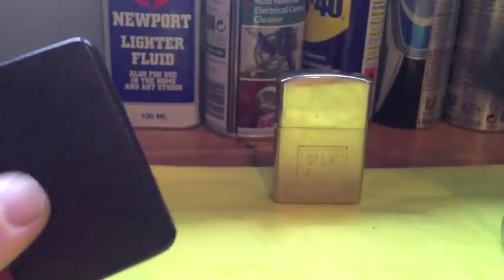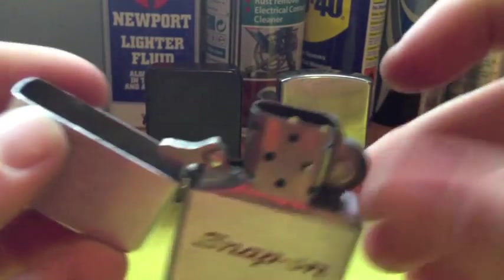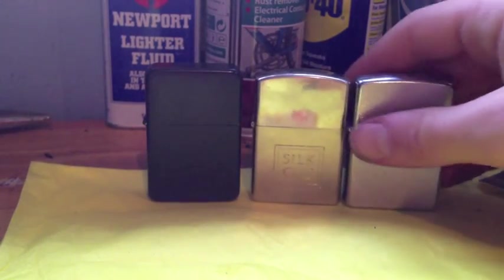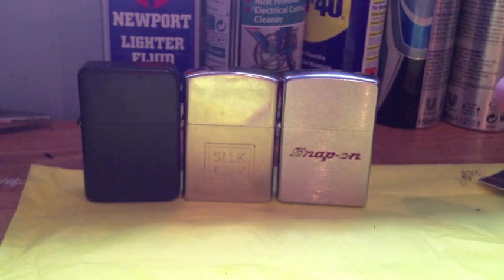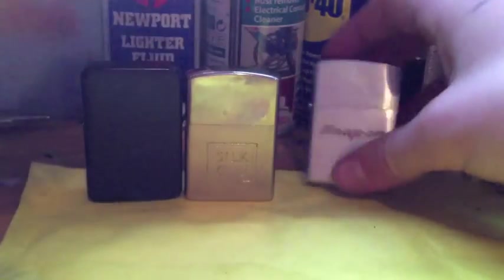That's the Star Black by Starlighters, off eBay, £6.50. Good for what you get — crap lighter though. I've got a Spectrum Zippo coming in the post, should be here tomorrow or Monday as it's Friday today, so watch out for that. Another couple of videos coming up — check out the Snap-on video and the soon-to-be Silk Cut Hadson video. Thanks for watching, cheers.